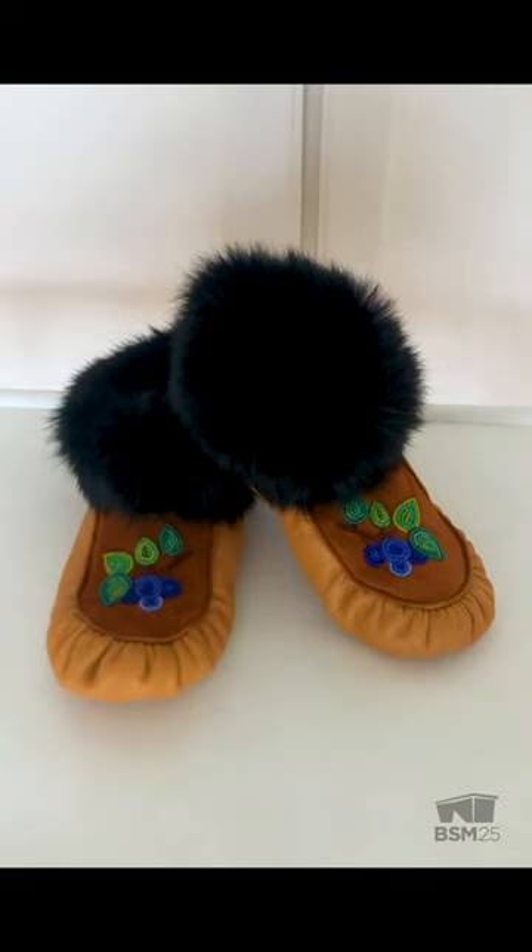Feel free to place a spirit bead within your own beadwork if you wish. All you have to do is take a contrast bead and place it within the design wherever you feel is right.